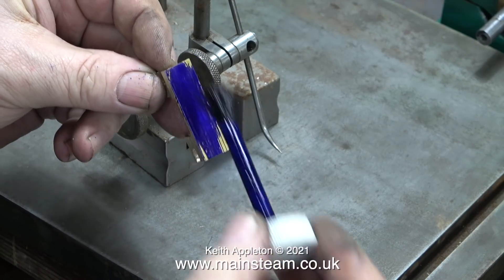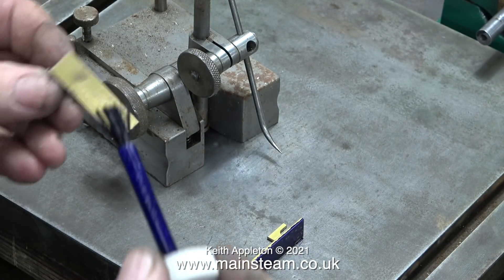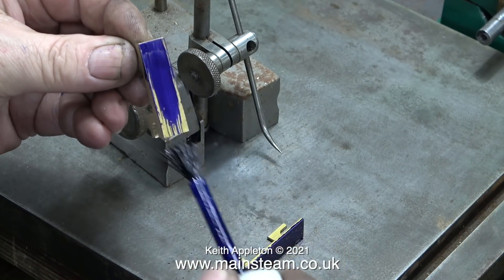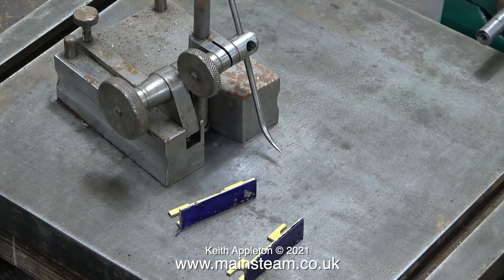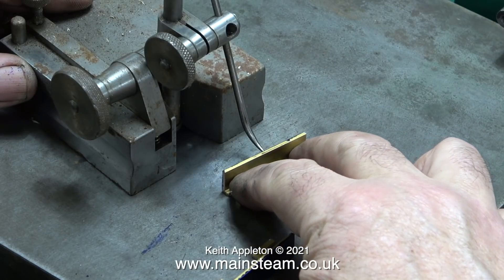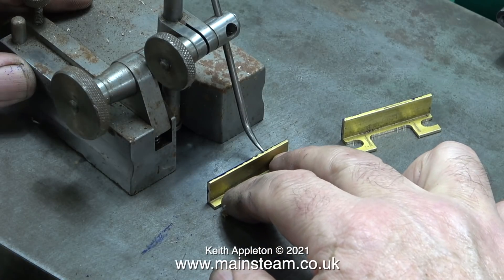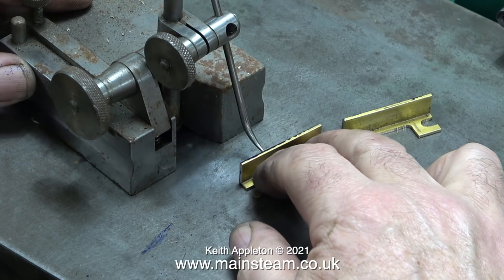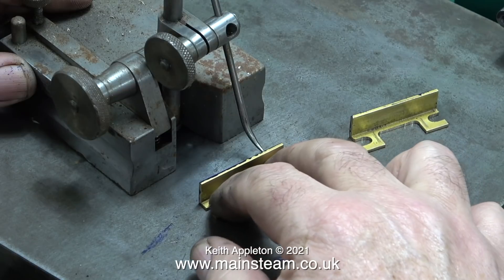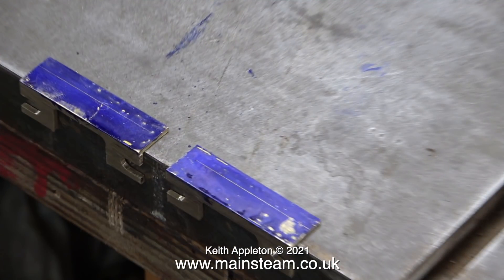Now I have the measurement I'm going to do it for real. I'm applying some marking out blue which will make the line I'm about to scribe more visible, but first I need the marking out blue to dry — you can speed this up by blowing at it, it dries very quickly. In this clip you can see the height gauge doing its job; I simply hold it steady and move the pieces of brass across the pointer, and in no time at all the pieces of brass are scribed.